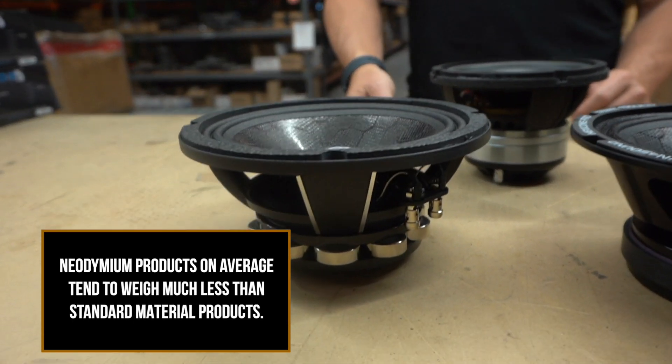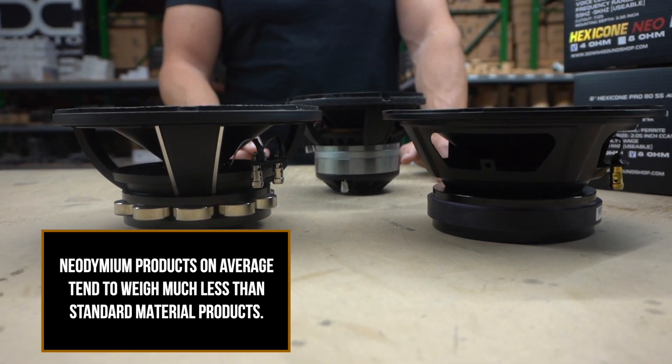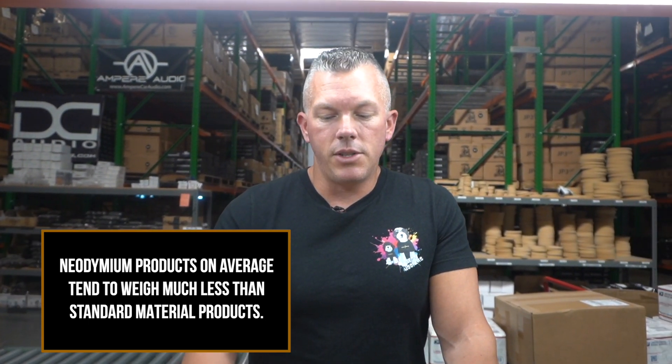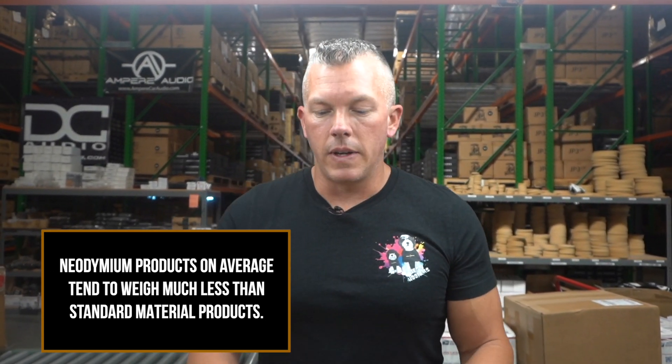When it comes to weight, with a side-by-side comparison at similar wattage handling, your neo version is going to be substantially lighter. For instance, the SDDN sub for Sundown is probably around 150 pounds — very heavy — but the Nightshade is probably around 75. It's almost half the weight. It's not always like that, but just giving you a difference on subwoofers.